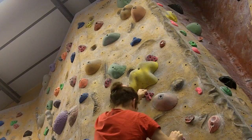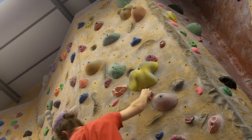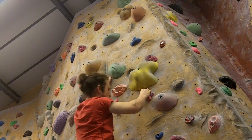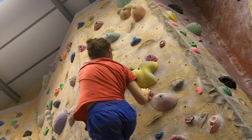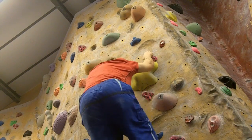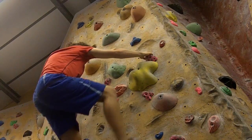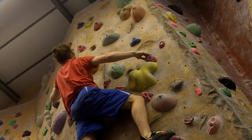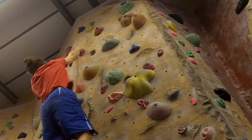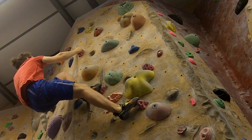This begins my fourth week of bouldering. Every fourth week I'm going to do what's called a deload week. I'm going to reduce the intensity of what I climb that week. Last week the maximum I did was a V2 or V3, and so this week all I'm going to do is a maximum of V1. I'm probably going to go twice this week — this is the first time I went.